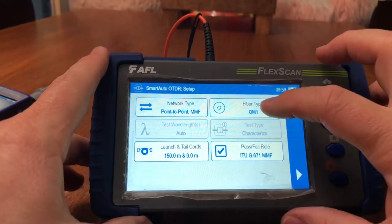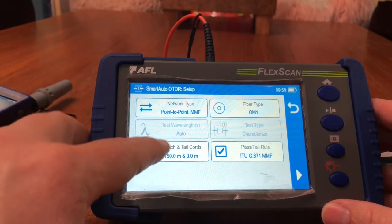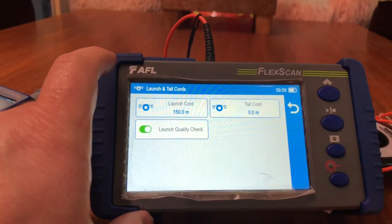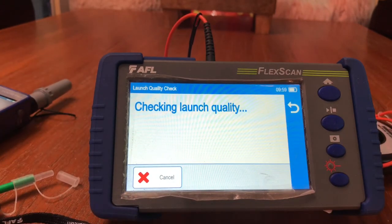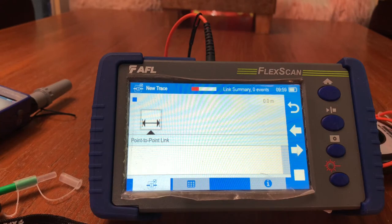Next, hit Smart OTDR. Pick your fiber type — I know I'm doing 62.5, so I'll click OM1. I do have a launch cable; I'll make sure it's set to 150 meters, which is what these standard launch cables are. Then hit play.